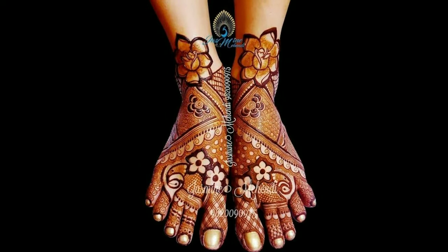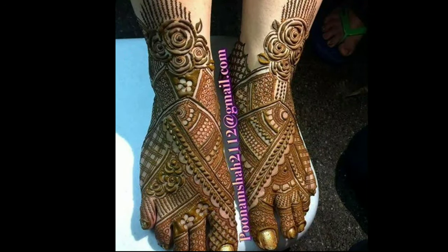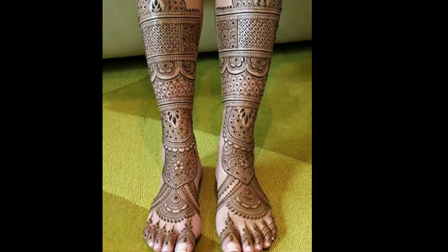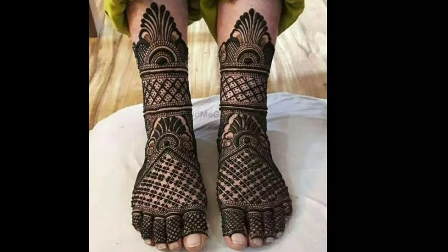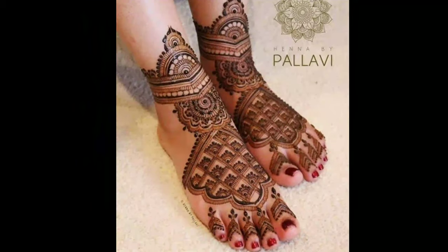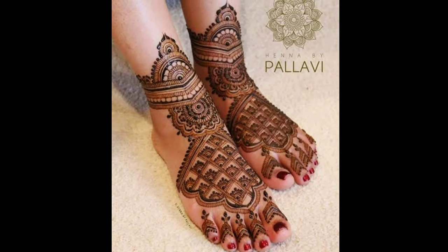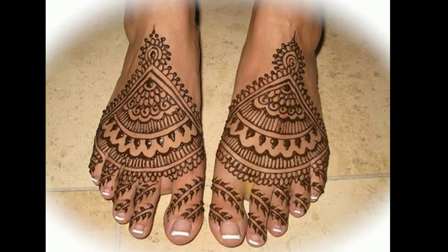Mehendi is a famous Indian art of applying designs of temporary tattoos, especially on any occasion or in marriage in India. Mehendi represents the culture and tradition of India. Without applying mehendi or a simple design on an occasion, it is not supposed to be complete for girls or women in India. Mehendi is very close to the heart of every woman or girl.